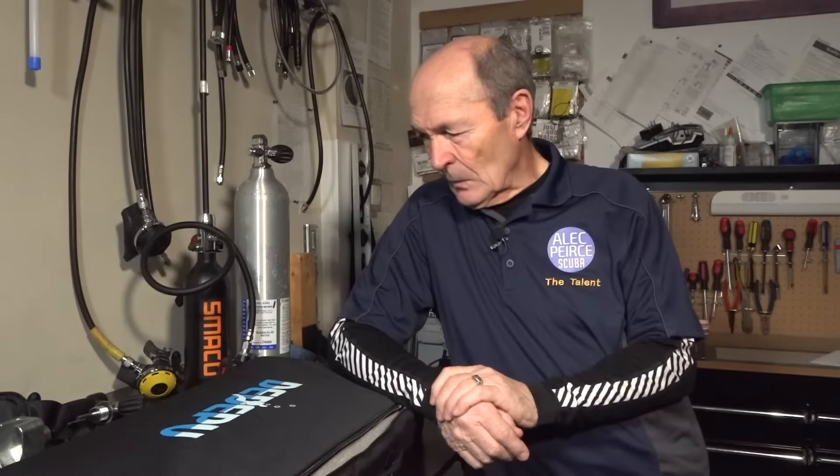Hi guys, Alec Pierce Scuba. Now, this is a semi-serious topic. It's serious in the beginning and more fun later. The reason I'm starting off this way is that this topic is a response to a lot of questions. I'm the wrong person to ask because I have a very fatalistic view of a variety of things, which is funny having been a scuba diver for 65 years.